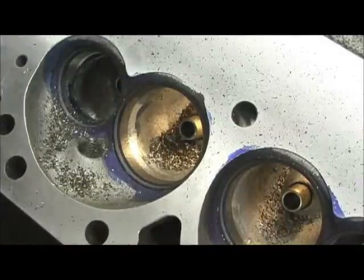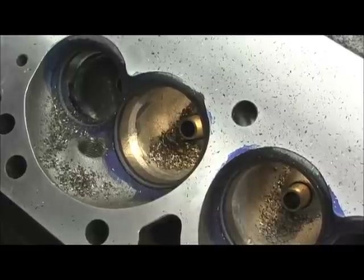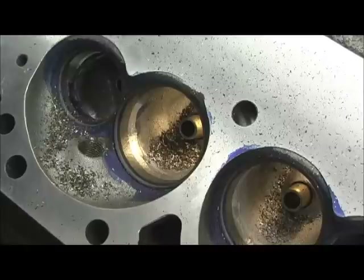I just wanted to give you a close-up on that. I'm almost through with all of them, so I'm going to complete that and then we'll do the final part of it, which is a little bit of bowl blending to see what kind of a transition we got.